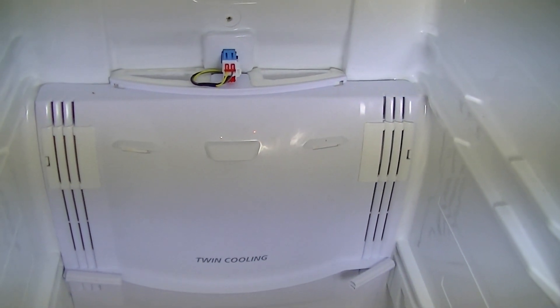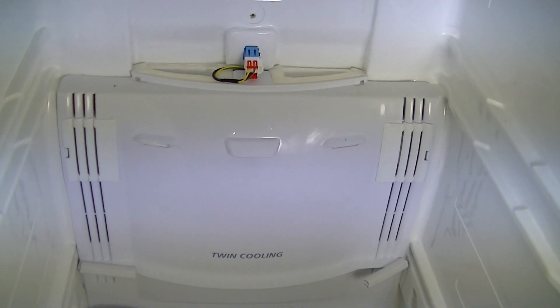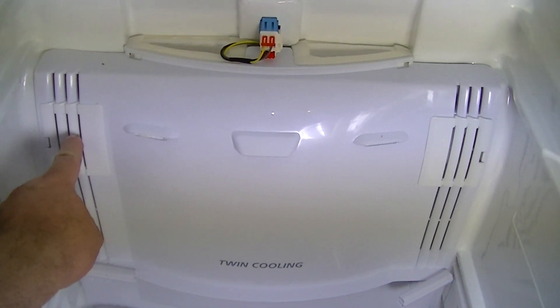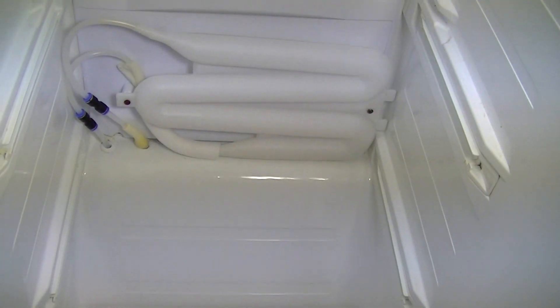In this video I'm going to show you how to remove the bottom fan cover of a Samsung RS21 or SRS model. The cover itself is basically held on with four screws — one behind each of the vents and two further down at the bottom behind the water bottle.